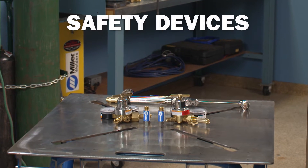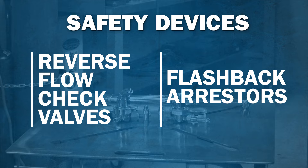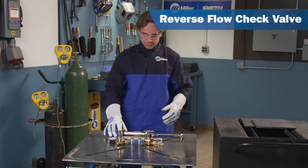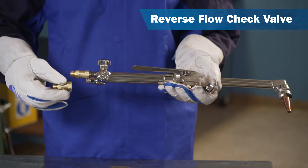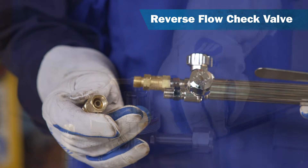We are going to look at two main safety devices: reverse flow check valves and flashback arresters. Reverse flow check valves are one-way flow devices designed to prevent the unintentional backflow of gases into the cutting attachment, torch, hoses, or regulator, which could cause an explosion or fire.